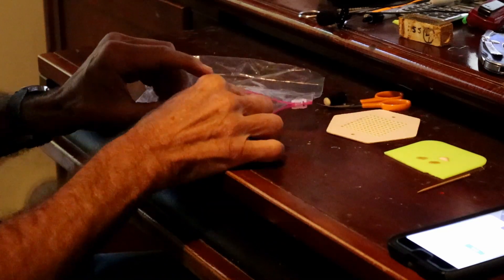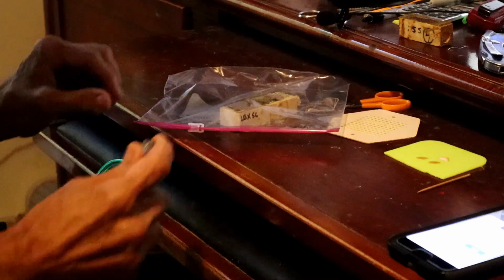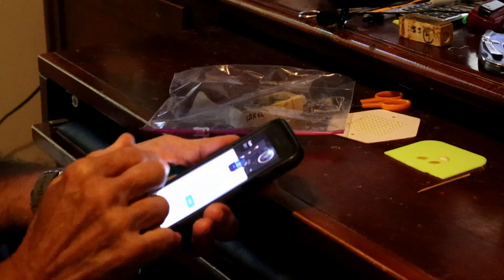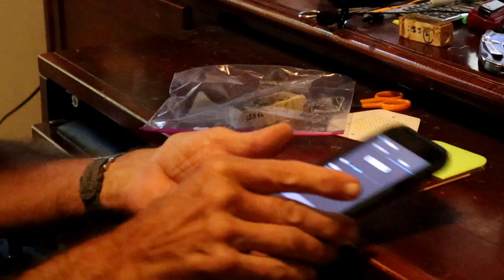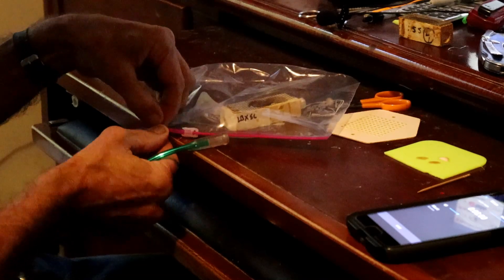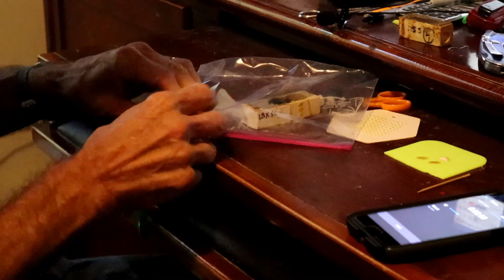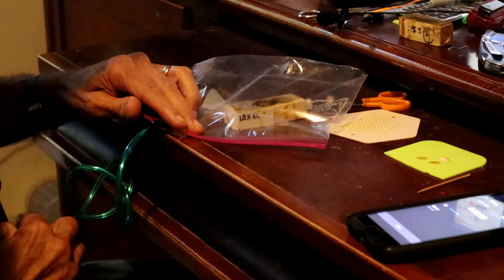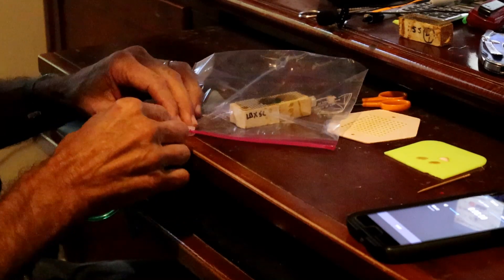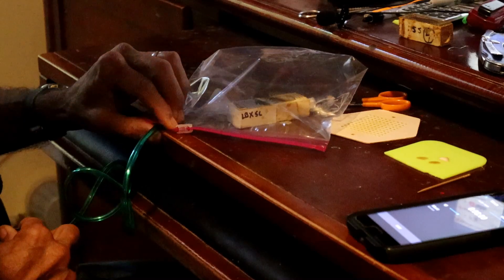We take the cage and put it in there. I've got a little CO2 bottle here. How you know how much to give them is you put it in there and turn it on, and you watch it — when the bees get knocked out, you shut it off, seal the bag up, and start your timer for eight minutes.